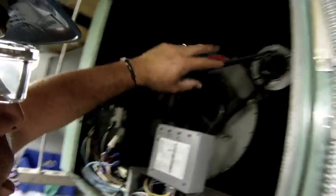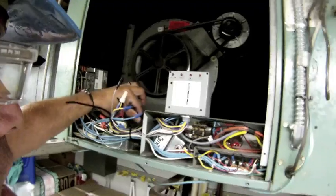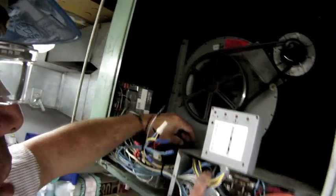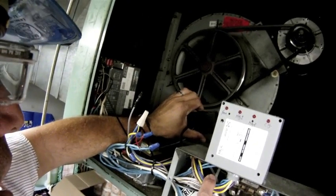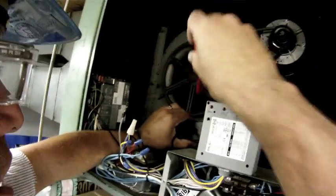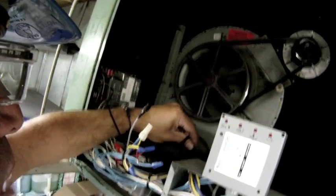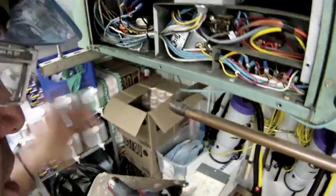My fan motor lead is right here — a lead off the load side of the contactor. The black lead is the common lead on the fan motor. I have what's called a tattletale on that, so this communicates with the digital command system. On my laptop I can take a look and verify that the fan motor is running. This is the common lead and this is where I'm going to take my amp draw today.